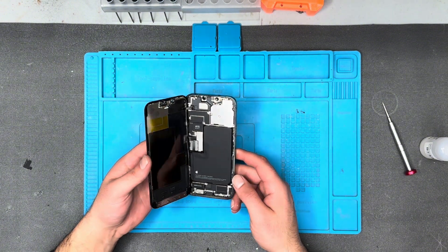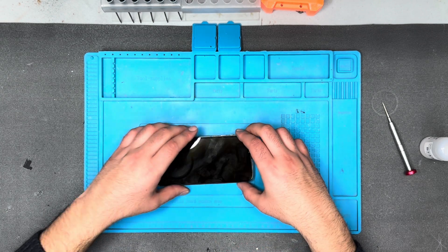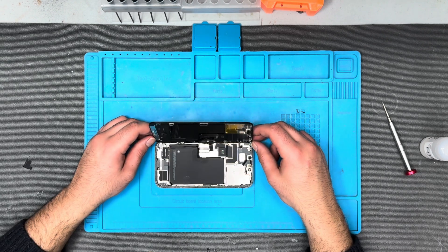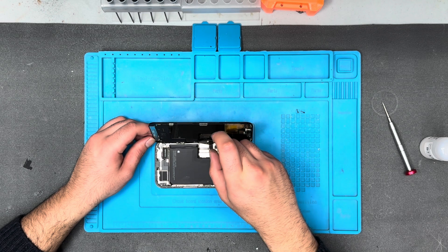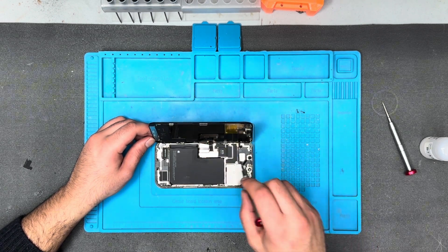Now it's opened up. We're going to remove the screen, then remove the top module which is the camera and the Face ID module, and then replace it with the aftermarket OLED screen, which is better than the LCD screen that was installed.